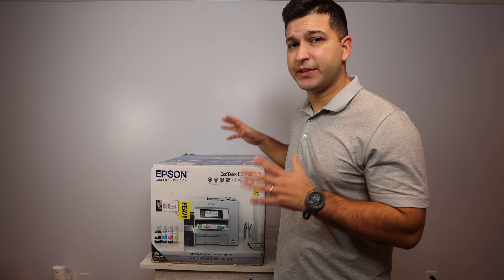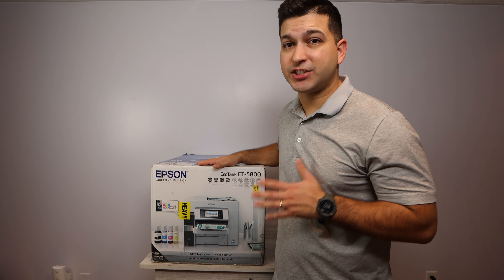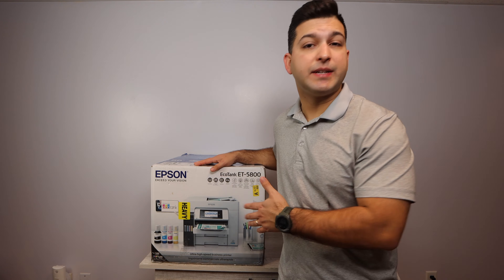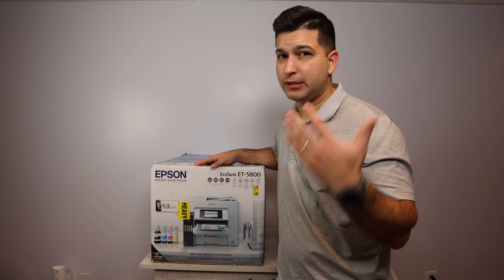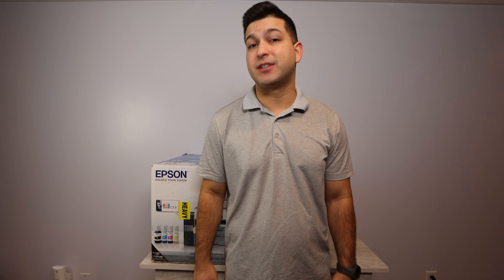Check all the links down in the description below — they're there for your convenience and they really are going to be a resource for you if you want to get all the information on this printer. Also, if you subscribe to the channel, I'll be doing some comparative videos comparing this printer to a similar or lower model printer, so you know the difference between a lower price point and a higher price point on an Epson EcoTank. Look out for that video coming soon. Alright, let's get into unboxing this printer.